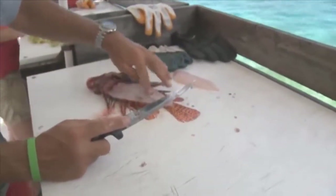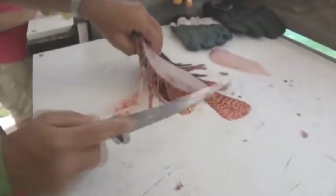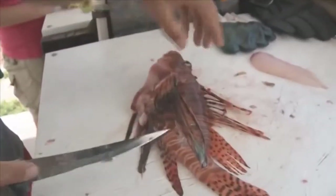We have a nice little fillet off of that. I probably could have done a better job on this part right here, but still, that's a good fillet. This one fish would make, you know, enough for a sandwich or two.